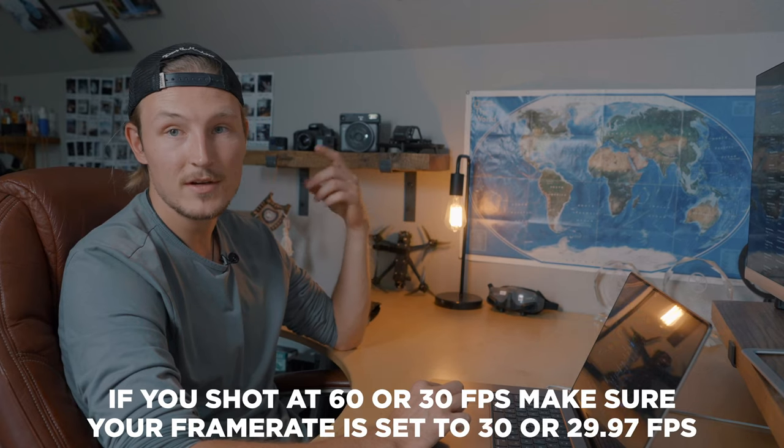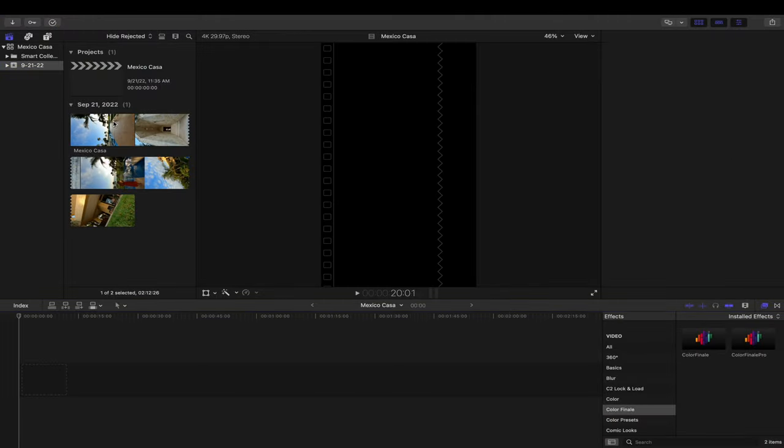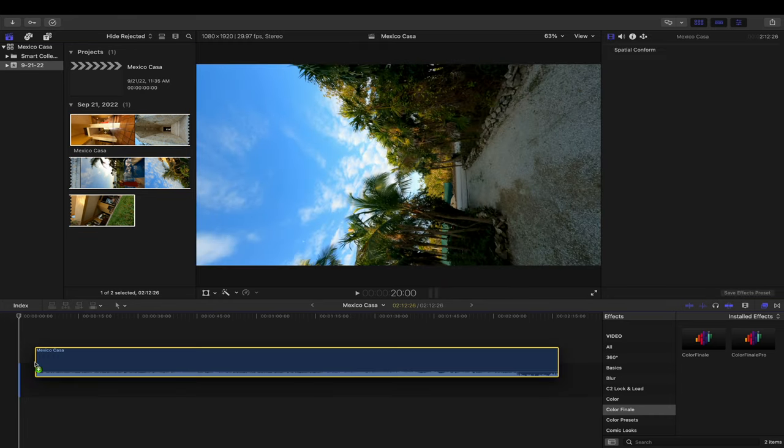And always with FPV, if you're shooting 30 or 60 frames per second, make sure your frame rate is at 30 frames per second. A lot of people get screwed over with FPV by using 24 frames per second and they get this really jumpy stuff. Make sure you're shooting in 29.97 frames per second or 30. So go ahead and create that project and then pull your clip down into the timeline.